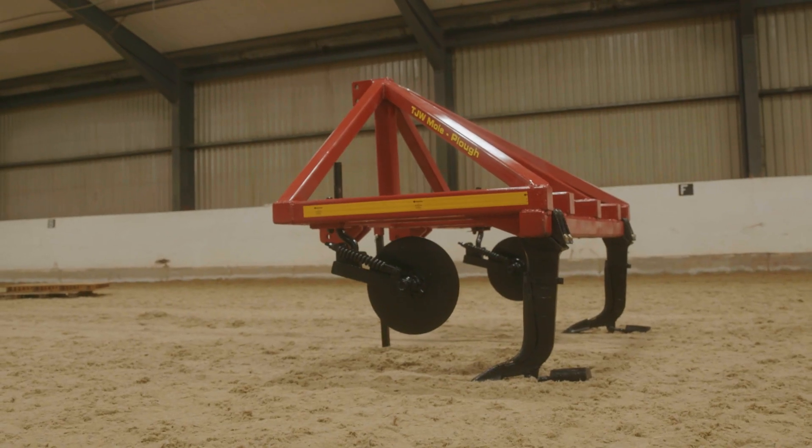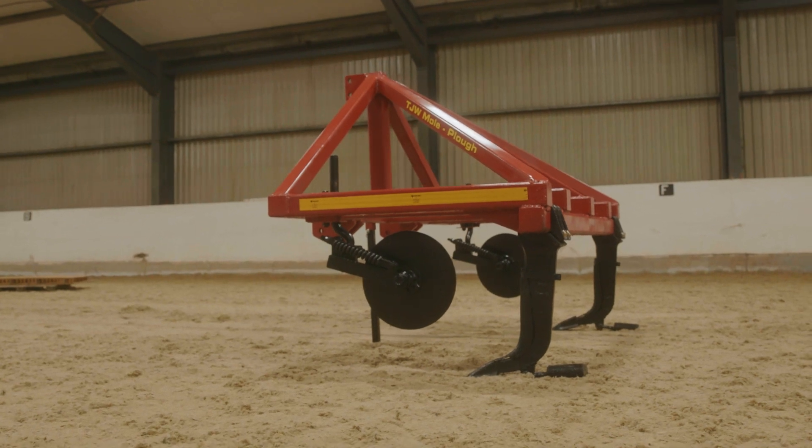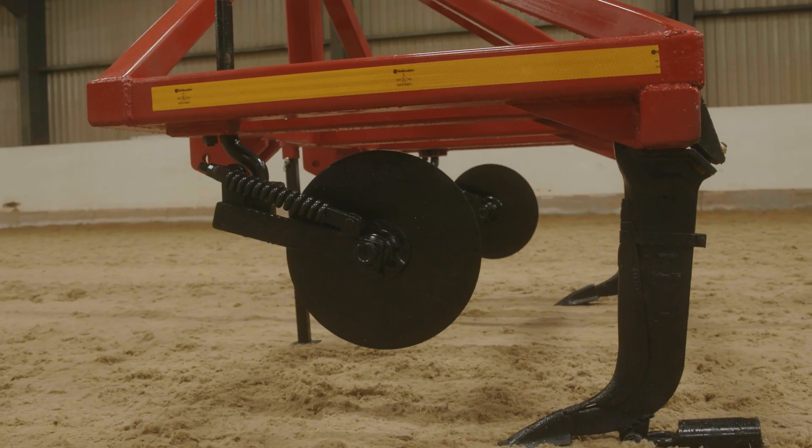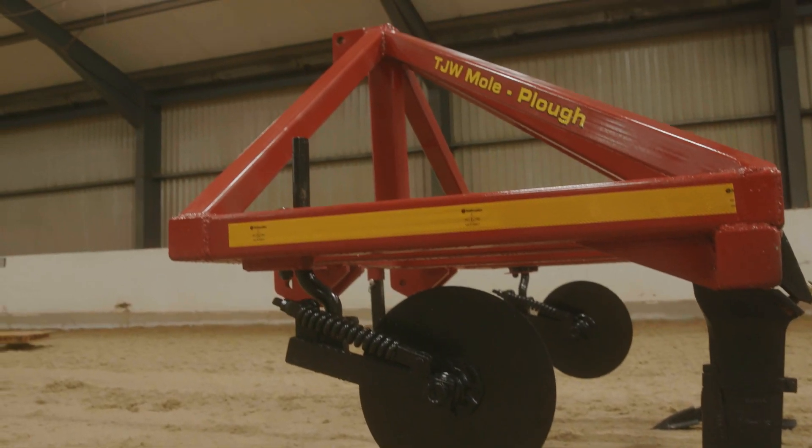I was looking at ones with a packer roller in the back of them and I was thinking about putting a packer roller on it, but I ran out of time to get one on it. A packer roller would be a good addition because you can control your depth and it would leave a kind of pattern behind you in grassland.